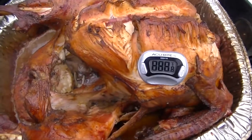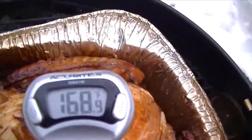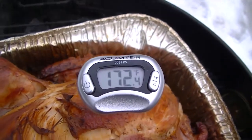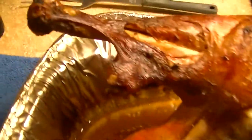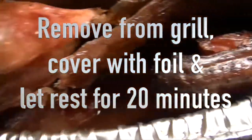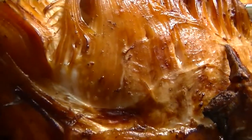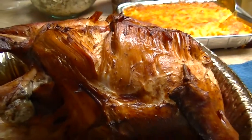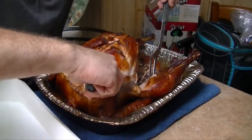All right guys, here we are — four hours later. All right, I think we're good. Wow, we're good.